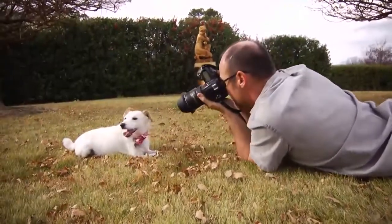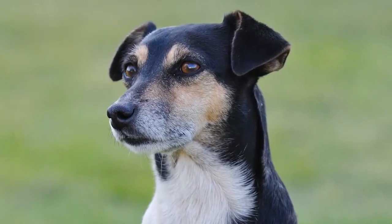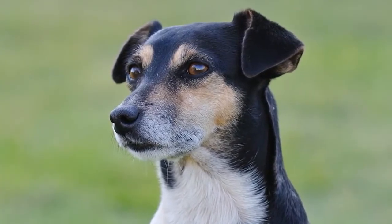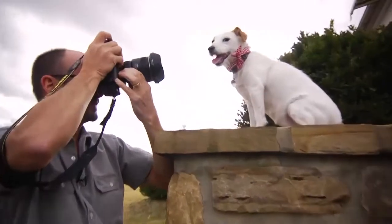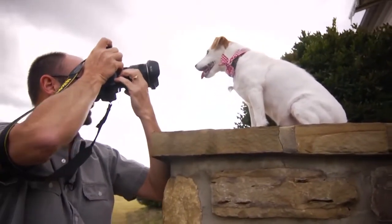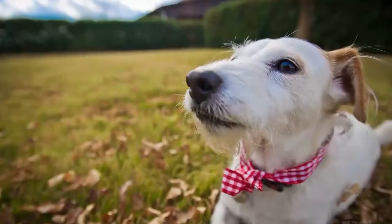Get down and get closer to the animal. Get in their world and try to get that charm and that expression from their eyes. Don't try to get the whole documentary from the tip of the nose to the tip of the tail. Just get in their face and get in their world a little bit. Sometimes it's even helpful to bring them up to your level — like on a sofa or a wall — so that they're really in your face.